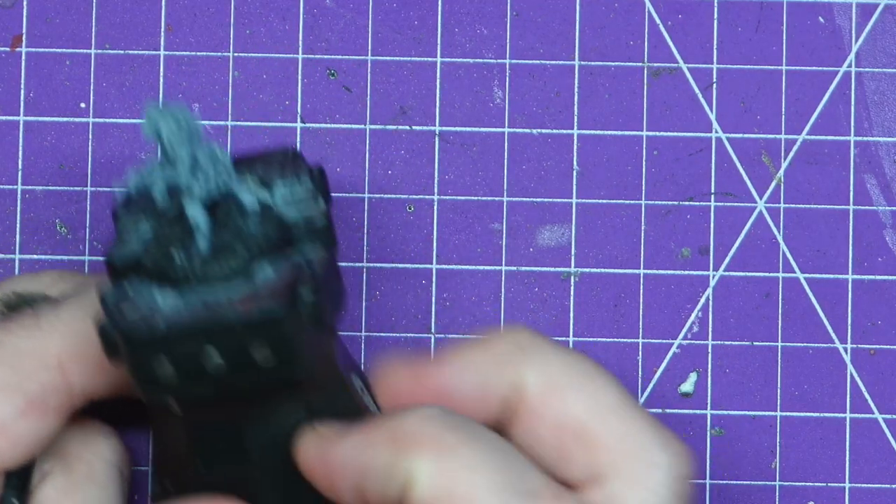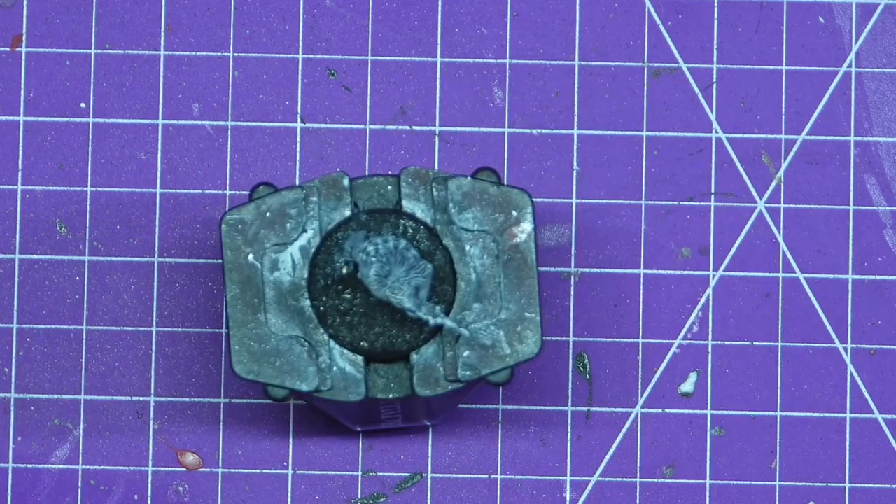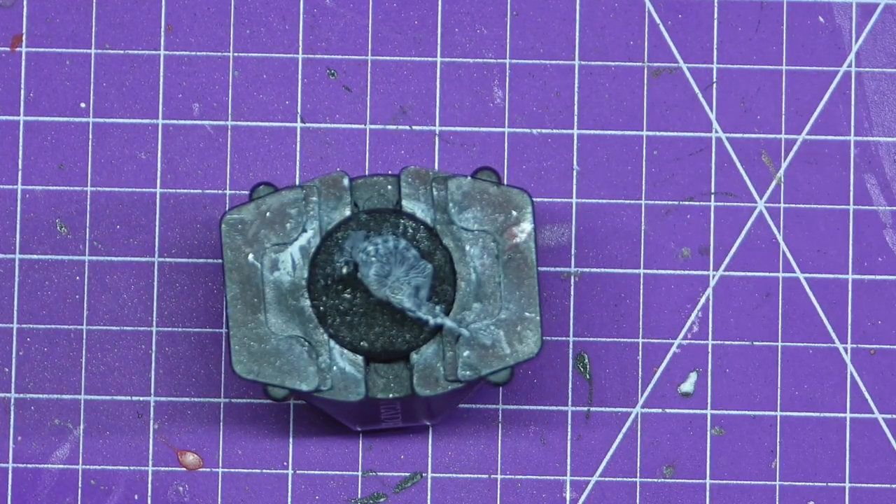Welcome to Adventures with Peps. Today I'm working on a Citadel Judge Dredd miniature from roughly 1985 known as Mooty in a Dress.